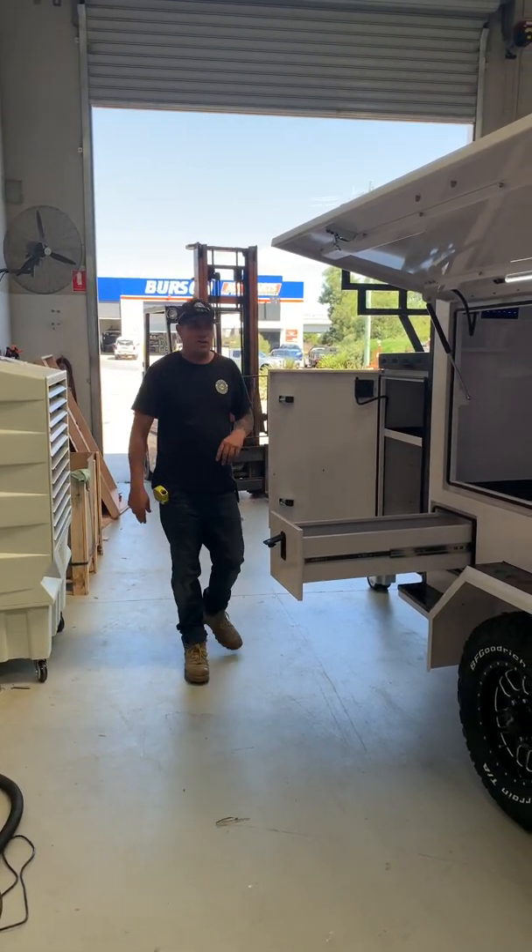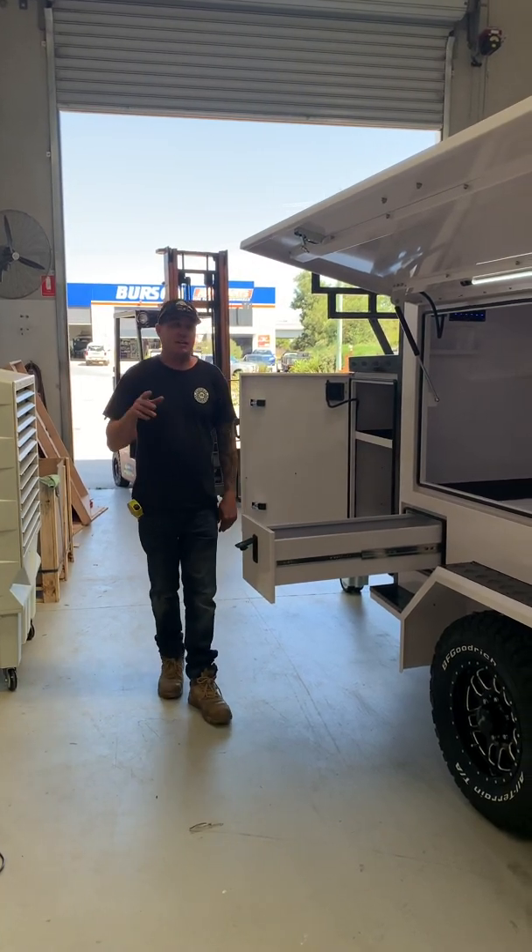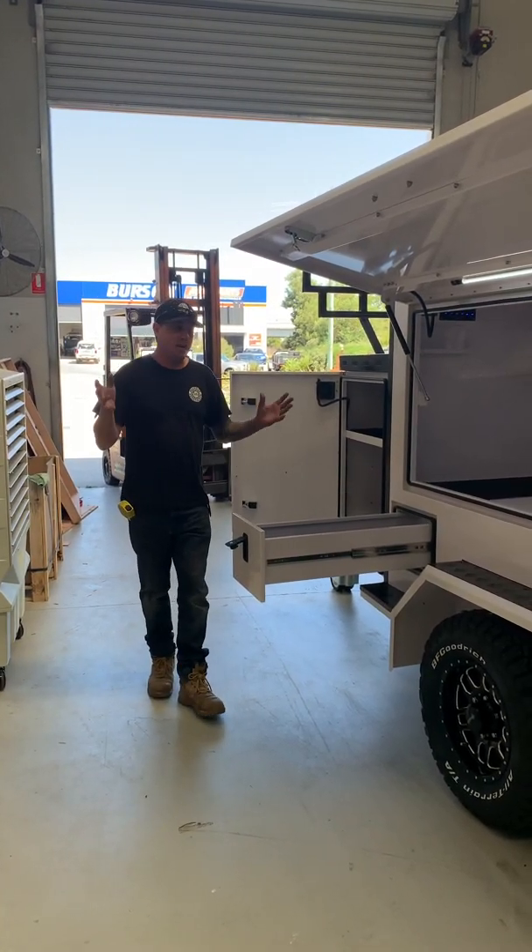Hi guys, Rob from Uprise Engineering. New model, TP96. A lot of you have seen it, some of you want to see a video, so here we go.